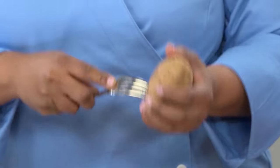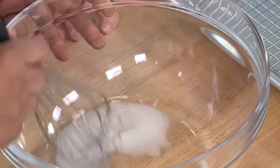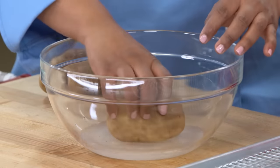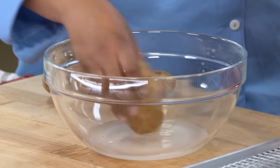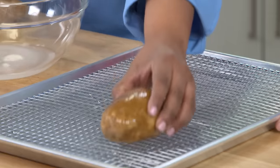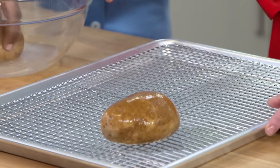Now that we have our potatoes ready, we're going to create our brine. We have half a cup of water and two tablespoons of salt. We're brining potatoes because it's very hard to season a potato normally — the salt will roll right off. But if we put it in water, it sticks to the potato.